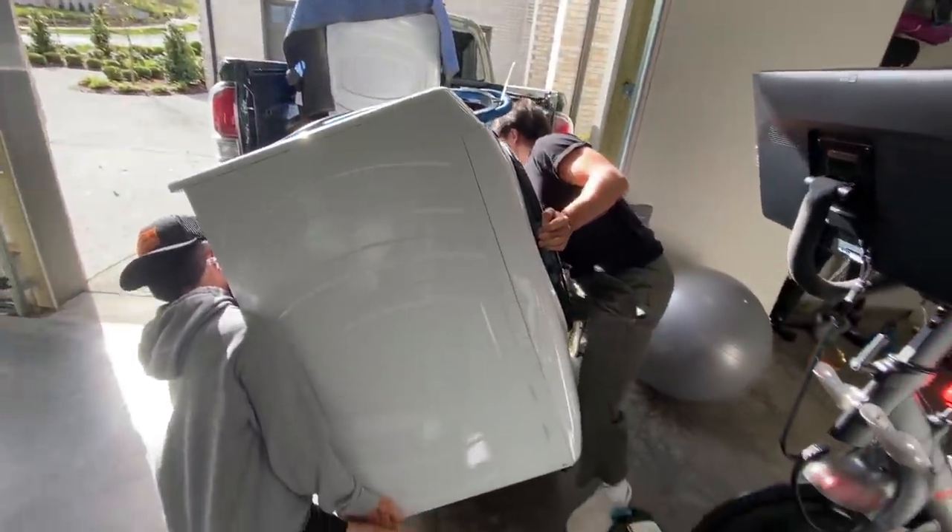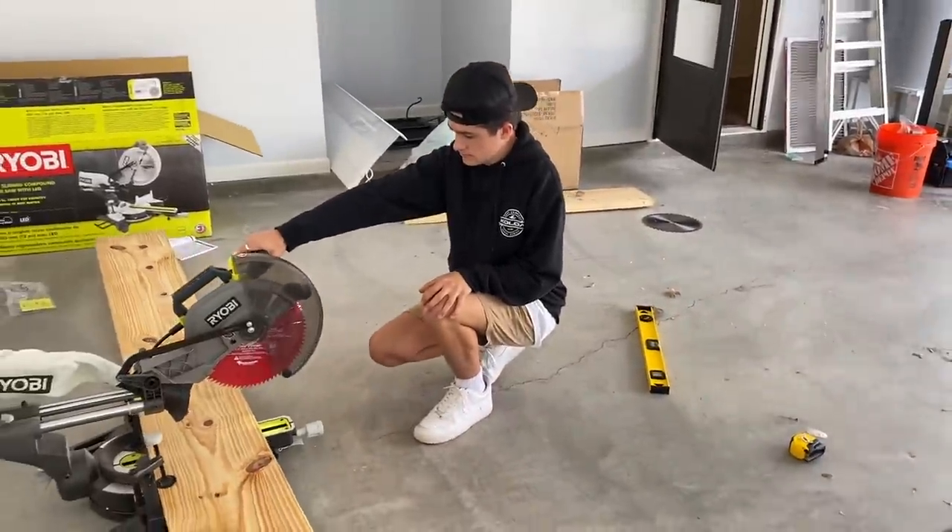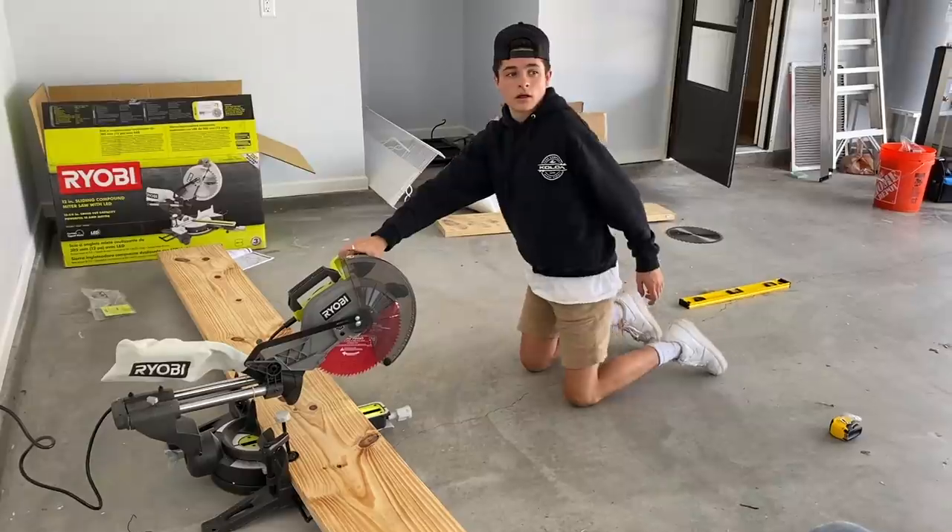Sit down, sit down! Oh my gosh, dude. After some bickering, we have finally got Boston to cut this saw. But you want to start the drill, start the thing first.